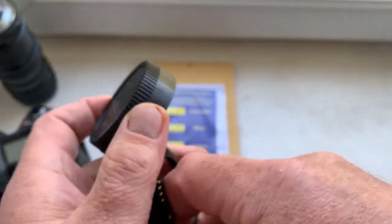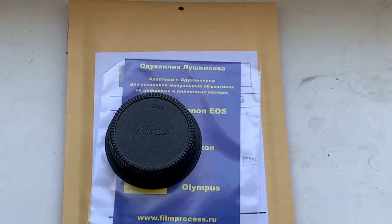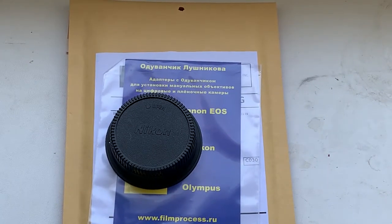This is the rear cap and packaging. Now I'll package your adapter and send it to you. Thank you for your purchase, and thank you for your attention — and sorry for the delay.